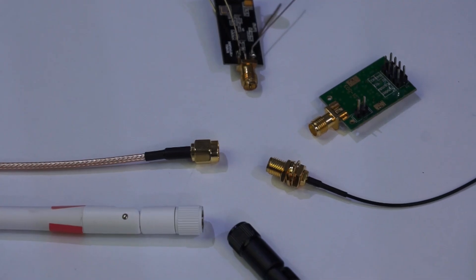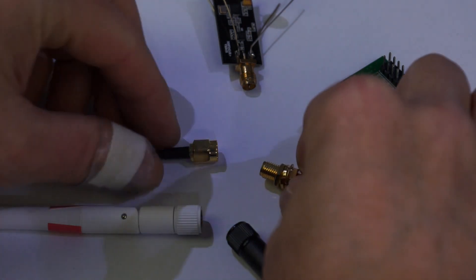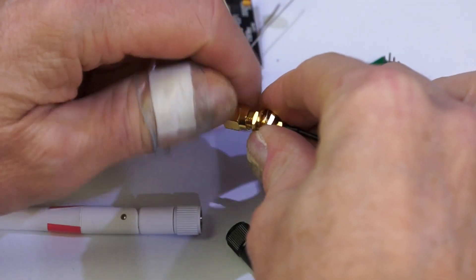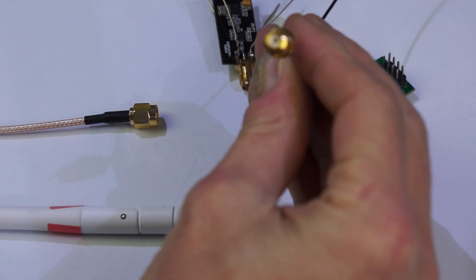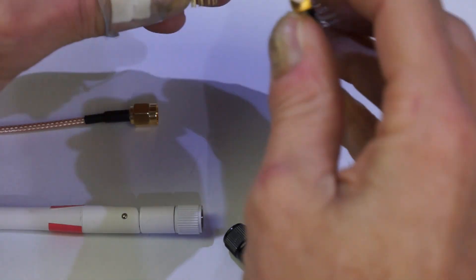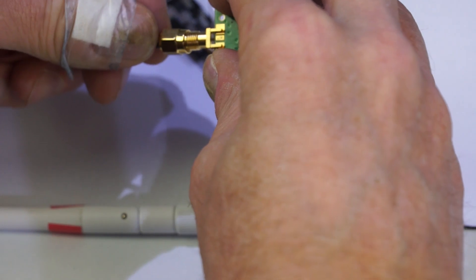Just a small digression. ESP8266 chips work in the 2.4 GHz band, as many other devices including access points and NRF24L01 chips. These devices often use so-called SMA connectors. These very nice little things come in male and female form. Common sense tells us that a female and a male connector fit together.